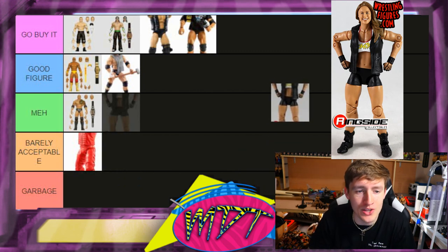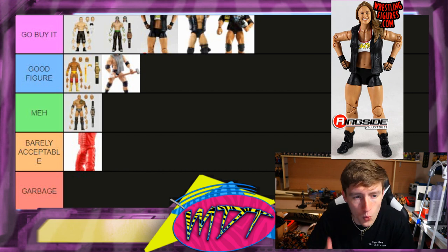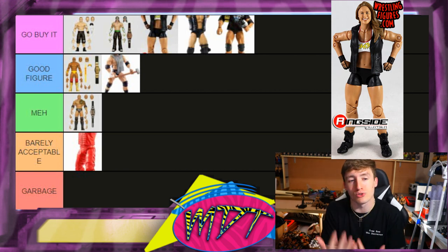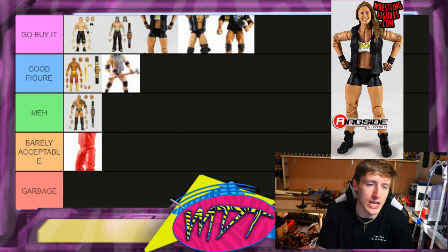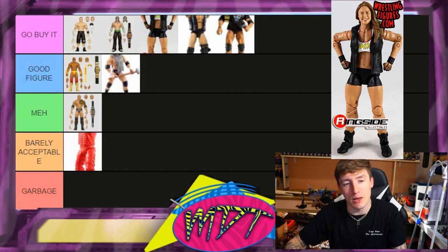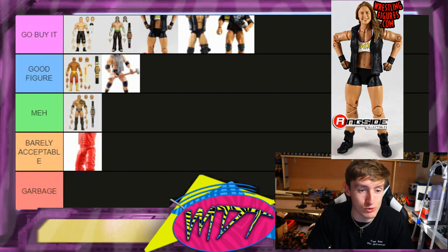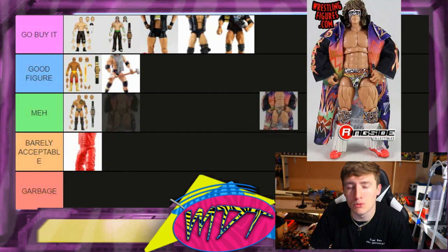Oh snap — Ronda Rousey Ultimate Edition one. This is going in Go Buy It. This is probably my favorite women's WWE figure they've ever made. It feels really great in hand, the double-jointed arms are magical, the double-jointed knees are really good. I was skeptical when she came into the company but she proved me wrong, she was killing it. Her figure is badass — just go get it, it's really underrated.